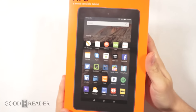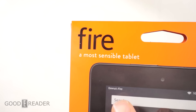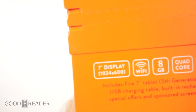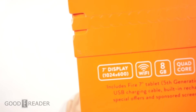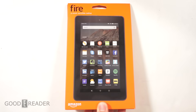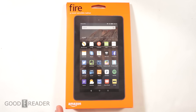Because it's $50, Amazon did have to sacrifice a number of things. First of all, the resolution is only 1024 by 600 — pretty low. There's one gig of RAM, and it has a quad-core 1.3 gigahertz processor, so it's fairly speedy. Everyone and their moms has a quad-core nowadays, but it's not bad for 50 bucks.